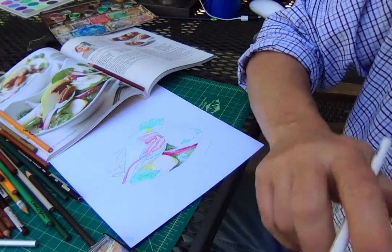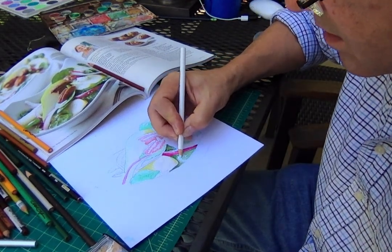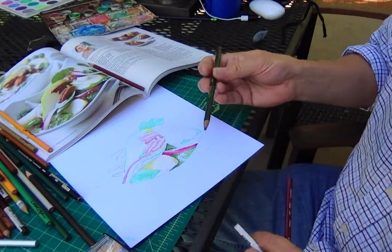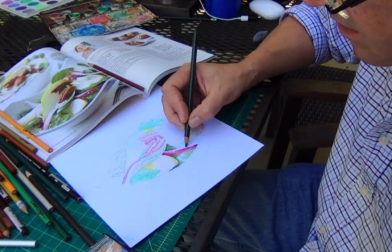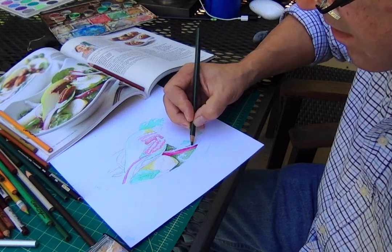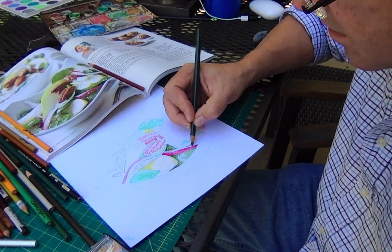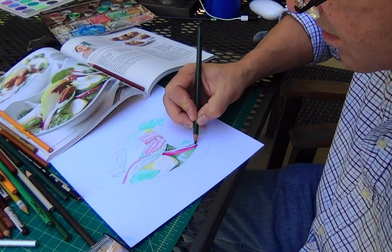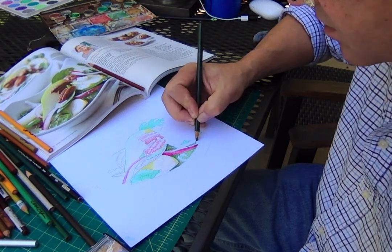Another way to draw with your Prismas, if you don't want any pencil strokes and you're not doing this heavy blending style, is to draw with little, tiny circles. If I want to build up tone here, I can draw with little tiny circles with my pencil and I don't end up with any pencil strokes. You get a really super fine gradation happening this way.